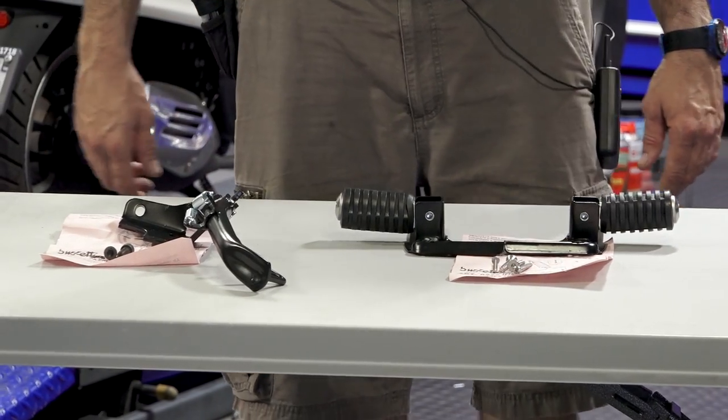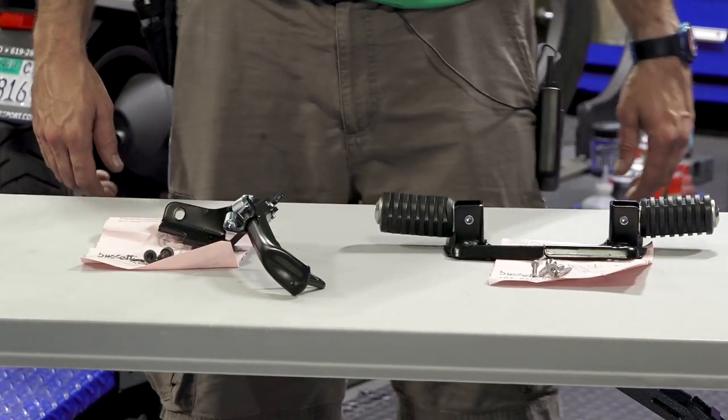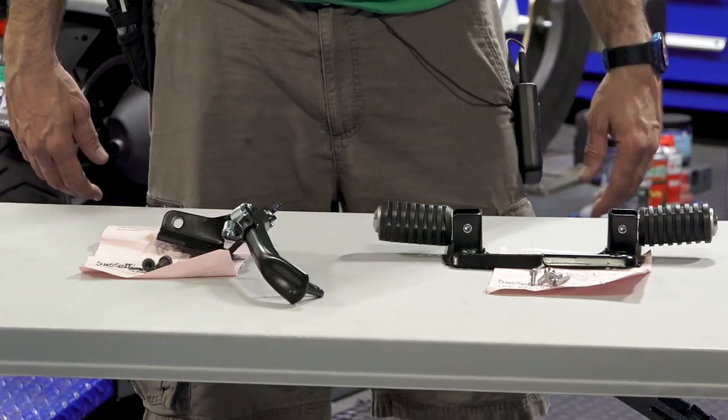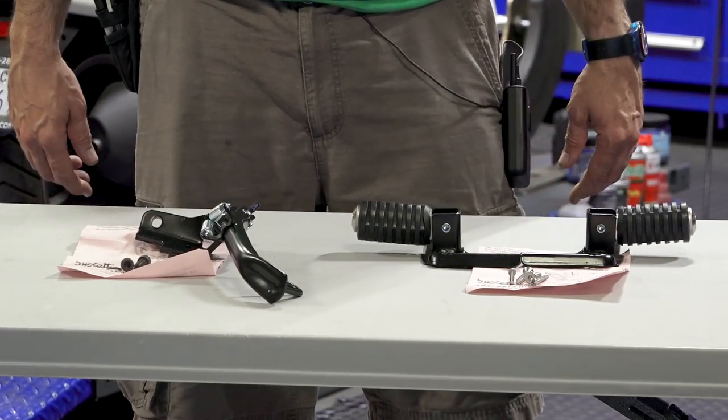The second part I've got here is the side stand. It adds to the convenience of when you want to quickly park the scooter safely on level ground. It's a lot easier to use than the stock center stand.